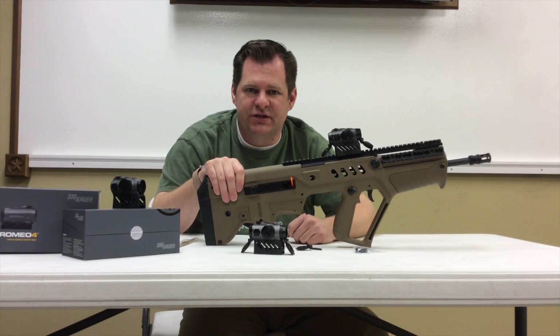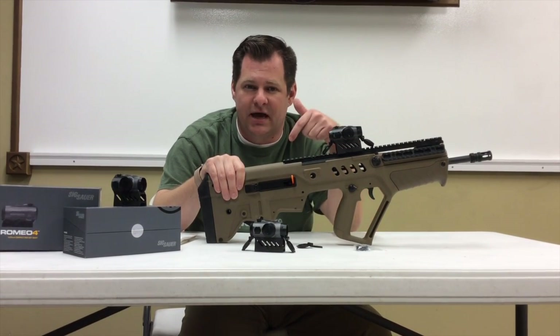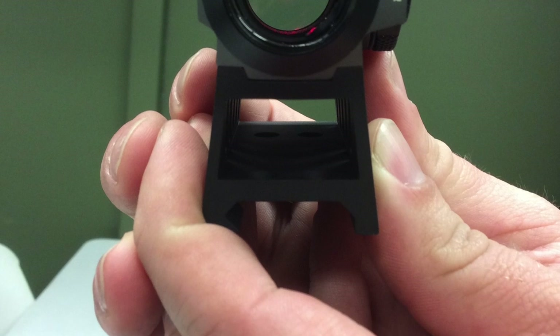We'll have some still shots of the optics for you. If you have any questions, feel free to leave them in the comments below or on our Facebook page as well. Thanks a lot.